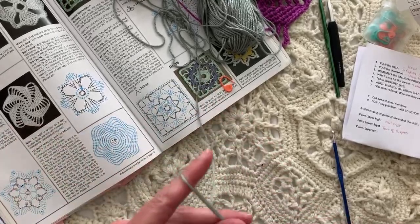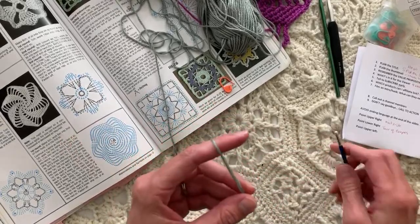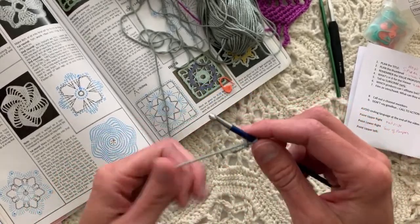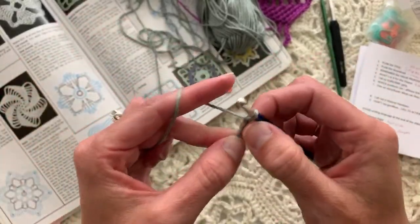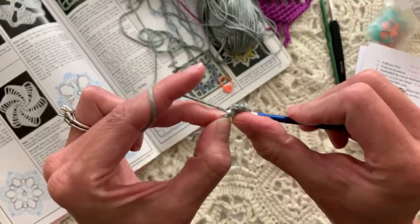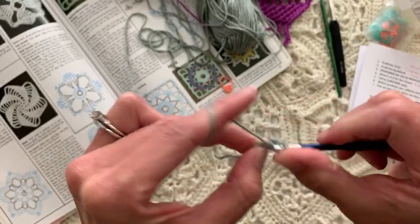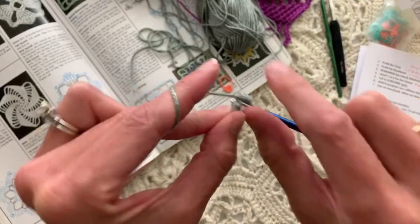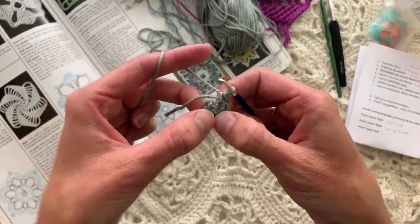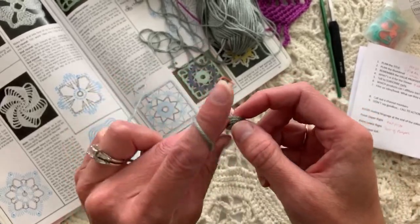Round 1: make two chains and work six single crochet into the second chain from the hook, then slip stitch into the first single crochet. This book was written in 1992 so it's a slightly different style of writing, but still understandable. I'm putting the slip knot on the hook, chaining two, then working six single crochets in the second chain from the hook. It gets a little tight but that makes a nice tight little hole for the center of the motif.